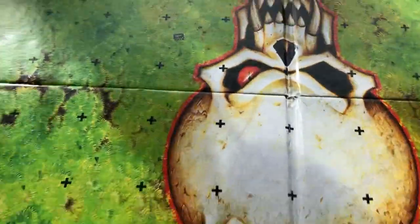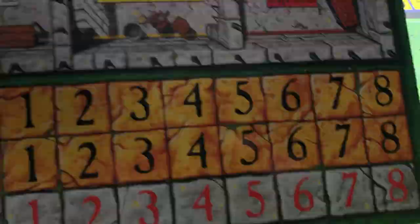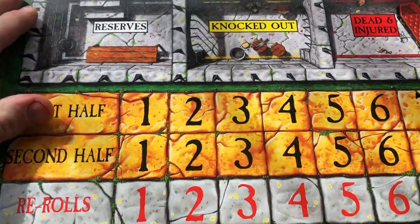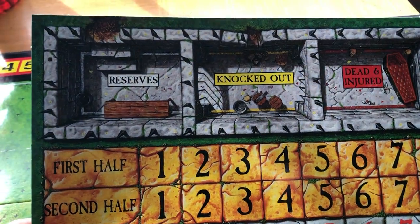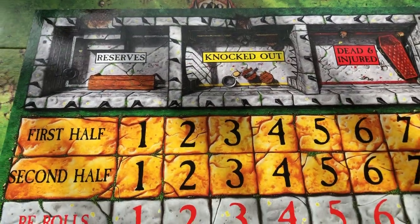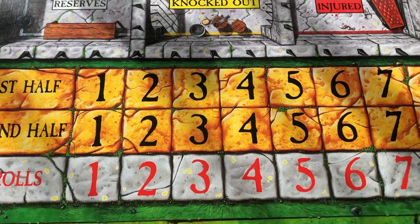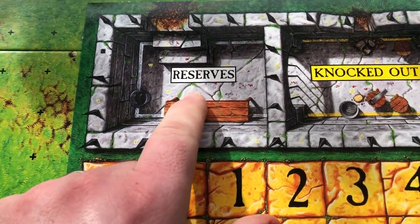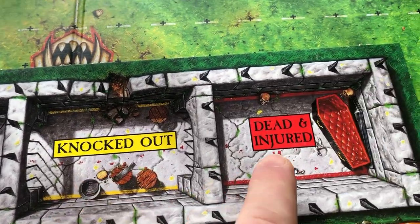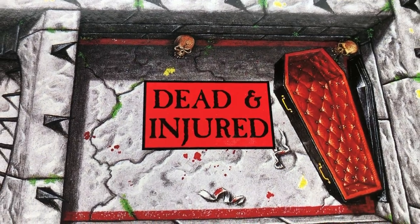First of all we'll have a look at some of the components, and we'll start with the biggest one - you get the dugouts. These are nice cards - dugouts. So you've got your first half turns, second half, there's your reroll counter, and then this is where you track your team: you've got your reserves, anyone who's knocked out goes in there, and obviously anyone that dies on your team or is injured goes in this section with the coffin and the bloody bandages.